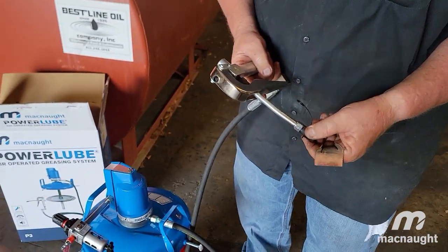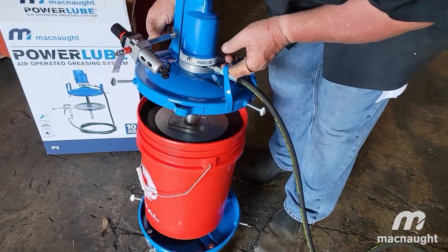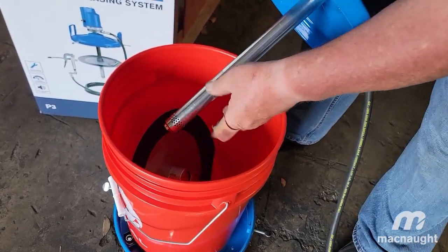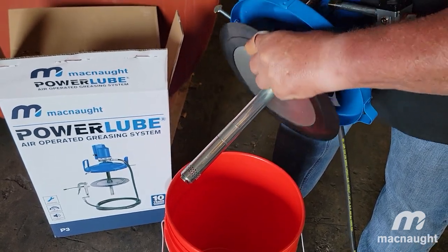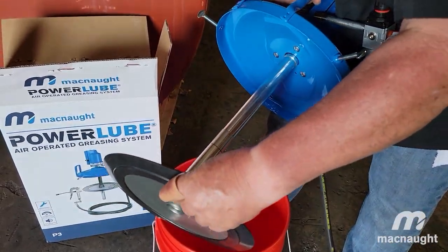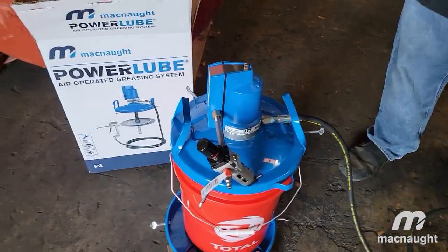The follower plate you just leave in there freely like that, and it moves up on its own because it sits on top of the grease. As your product goes down in the pail, the follower plate follows it — it literally pushes it down. As the product is being sucked in it forms a cavity, and this plate will literally go down and keep that from happening. A lot of guys take these and just toss them — you need to use these. Put it right in there, put air to it, and you're rocking and rolling.